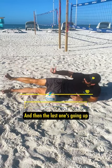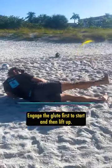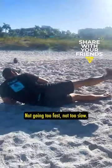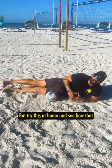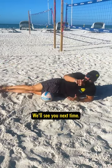The last one's going up again. Engage the glute first to start, and then lift up nice and easy — not going too fast, not too slow. Try this at home and see how that knee feels and that lower back feels after doing so. We'll see you next time.